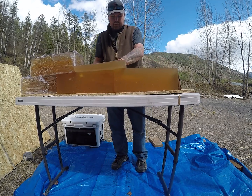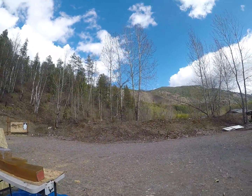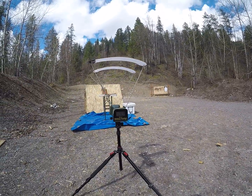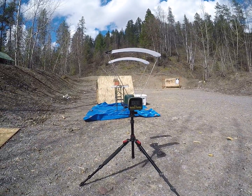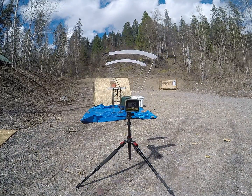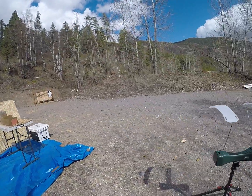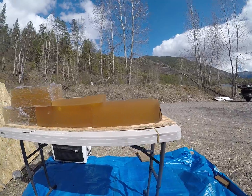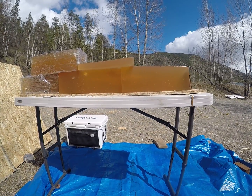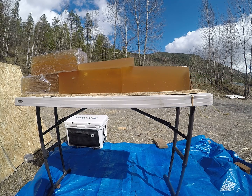Let's go ahead and throw a high velocity load at this. I'll show you what velocity that last one was at too — mind you, there are enough bullets on the market that perform well down to 1,300 feet per second — and that last shot was 1,769 feet per second, so just under 1,800 is still a little on the low side for these. I don't believe it's something I'm going to start shooting at anything, but we'll go ahead and shoot a high velocity load here and see what happens.